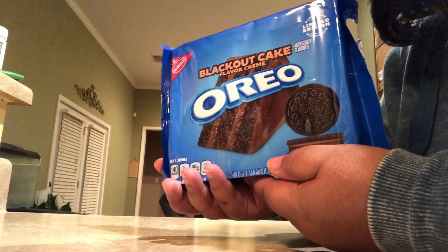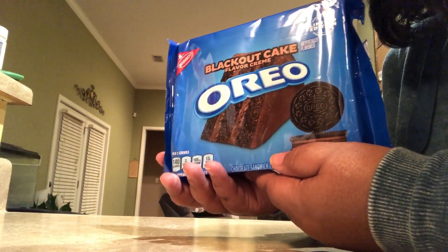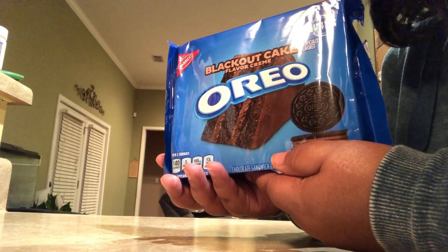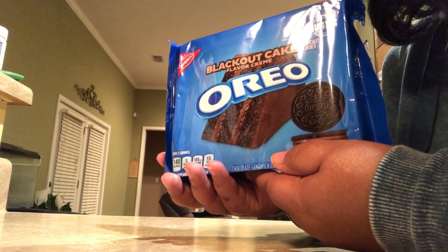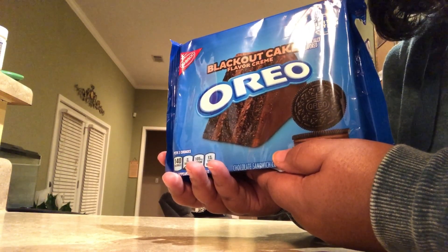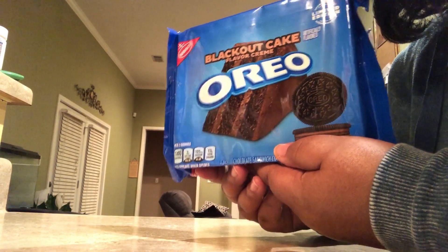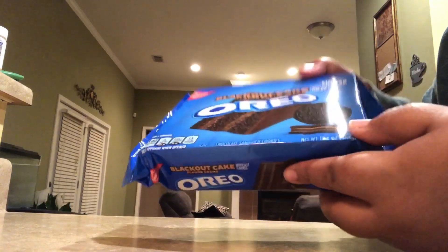For this small package, since they're making them limited edition, they should make the package a little bit bigger for the price. For four dollars and 58 cents, I could probably get a party size pack of regular Oreo cookies — a bigger size package than this.